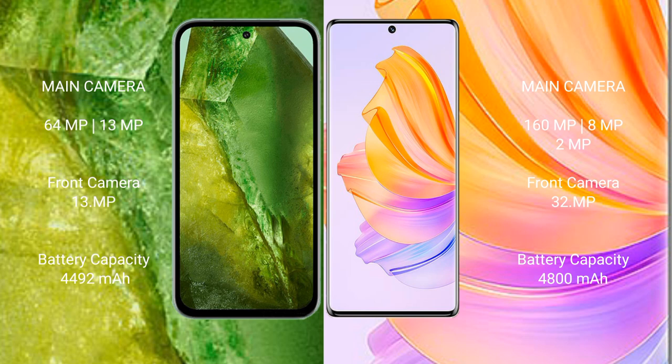The Google Pixel 8a has a 4492mAh battery with 100W fast charging support. The Honor 80 has a 4800mAh battery with 66W fast charging support.